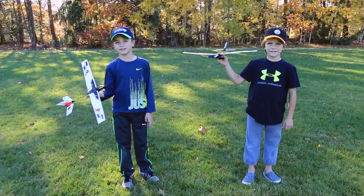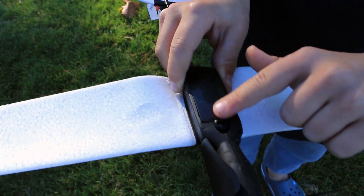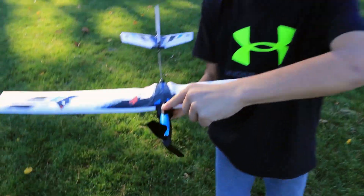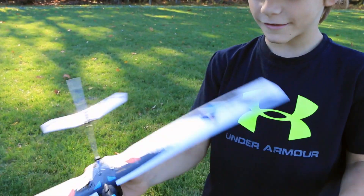This is our new Air Hog Ziplines. Put two AAA batteries here. You hold on to this button right there — it says on. So you hold on, and then it's on. And then you just press it and then it turns off.